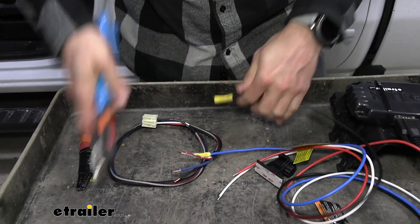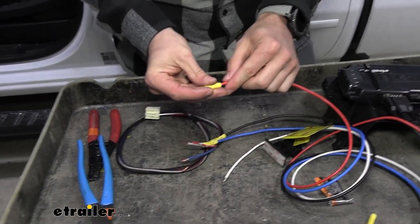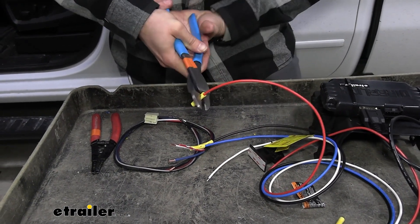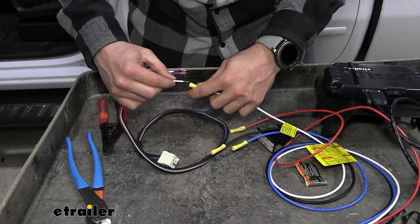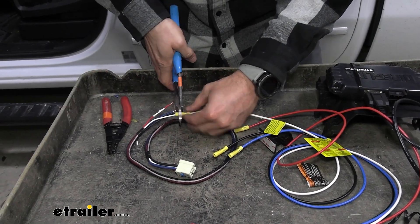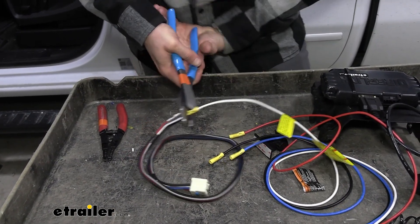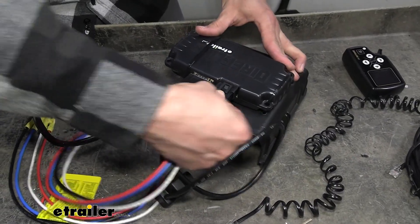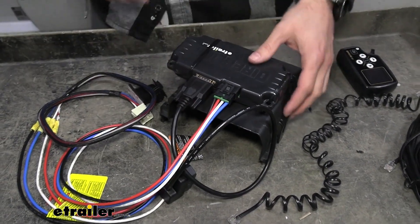We'll just crimp those all on and then connect them up to our wiring harness adapter. Then I'm going to go ahead and pop on our wiring harness onto here, and we will go ahead and start plugging it in inside of our vehicle.